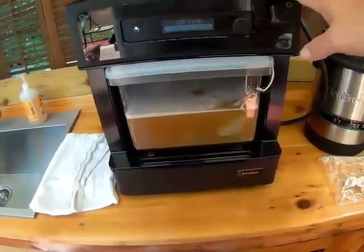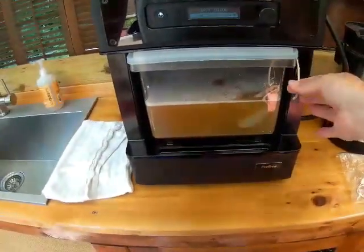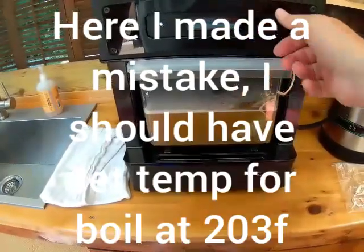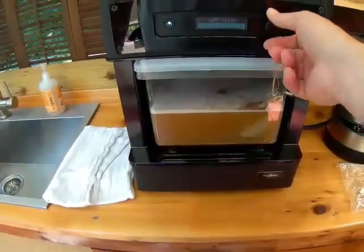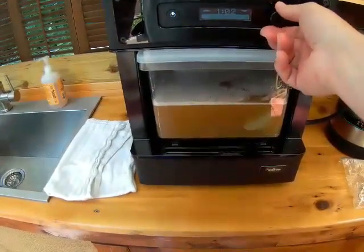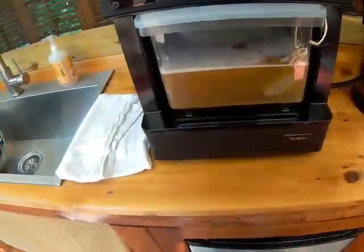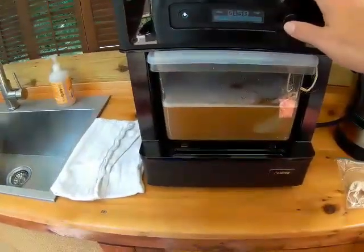I've drained my grains, got all the wort back into the step filter, and added hops bag number one. I'm going to set the temperature to 147 and hit enter. I'm going to set the hold time to 50 minutes. Then after the 50 minutes, we're going to add hops bag number two and go another 10 minutes at 170 degrees.